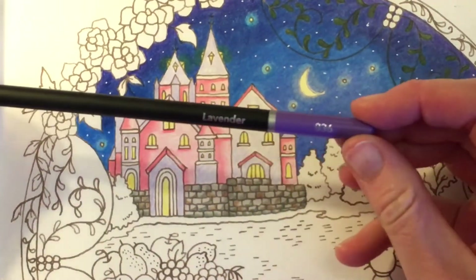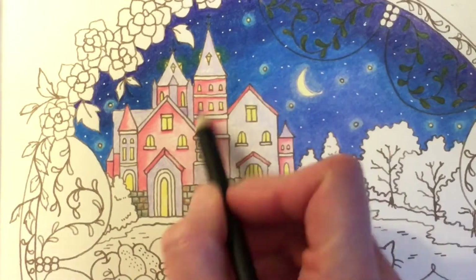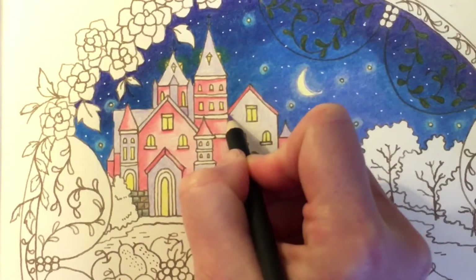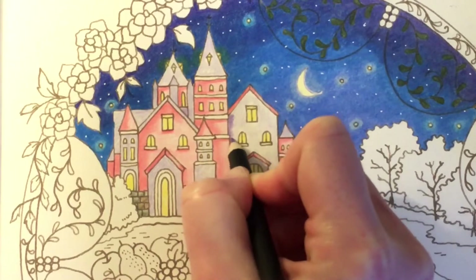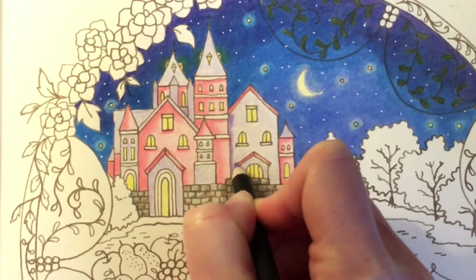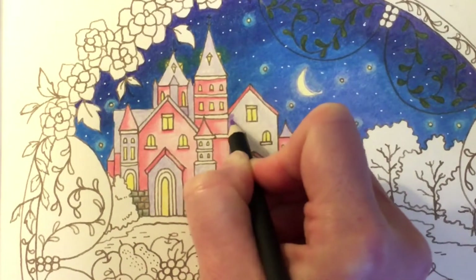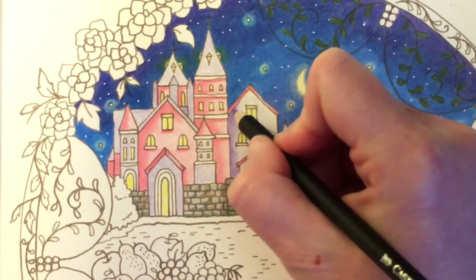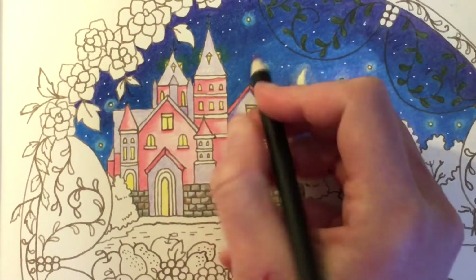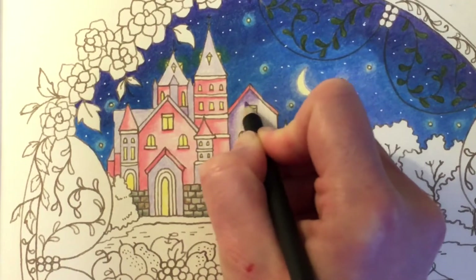Now we're going to start on the shading for the Mauve and I've picked Lavender 063. I'm going to do the same thing — shade on the left-hand side. I'll start with this big house here and take this darker color all the way down this edge. Fill in underneath here completely because that would all be shaded, and then just start to lift the pressure to blend this out. I'll go ahead and do underneath the roof, and then just using some light pressure to pull the color down and out.